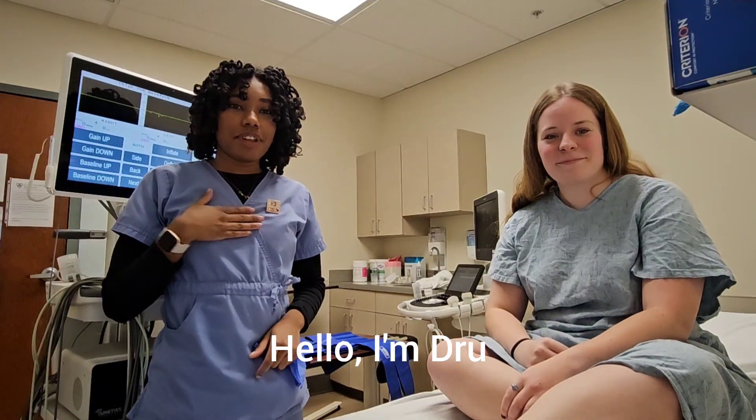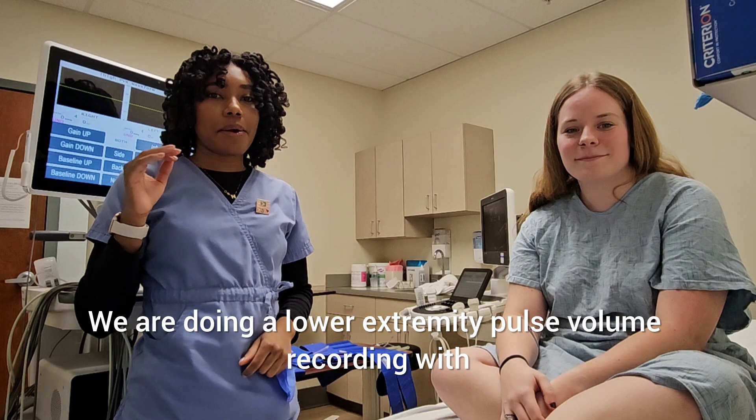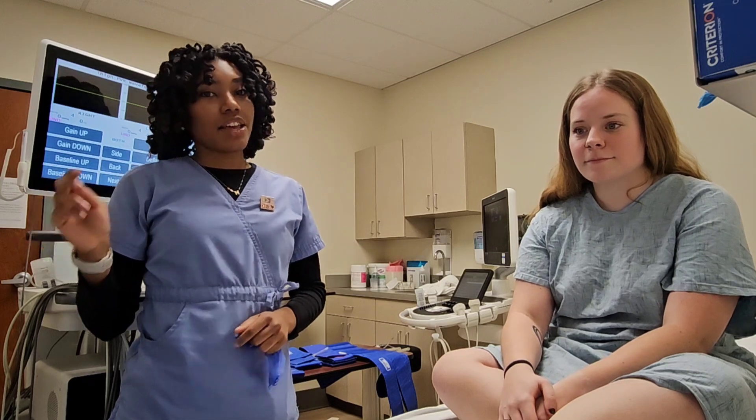Hello, I'm Drew. This is Skye. We are doing a lower extremity pulse volume recording with ABI exam today — ankle brachial index. Let's get started.